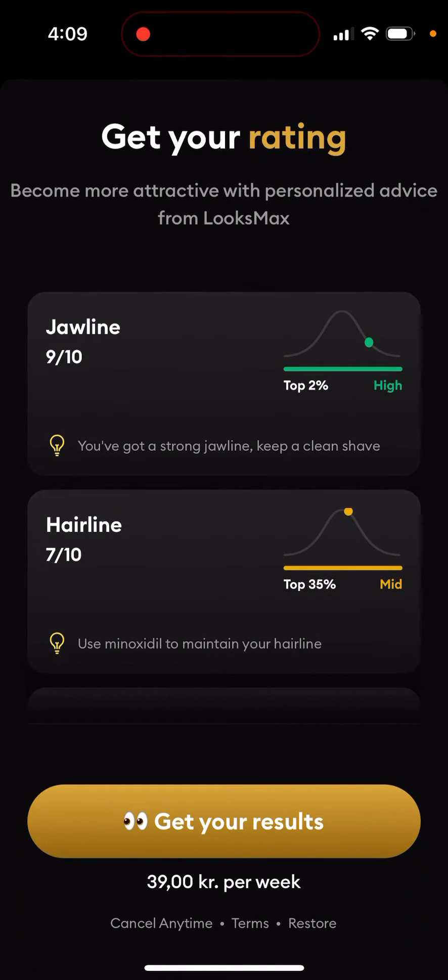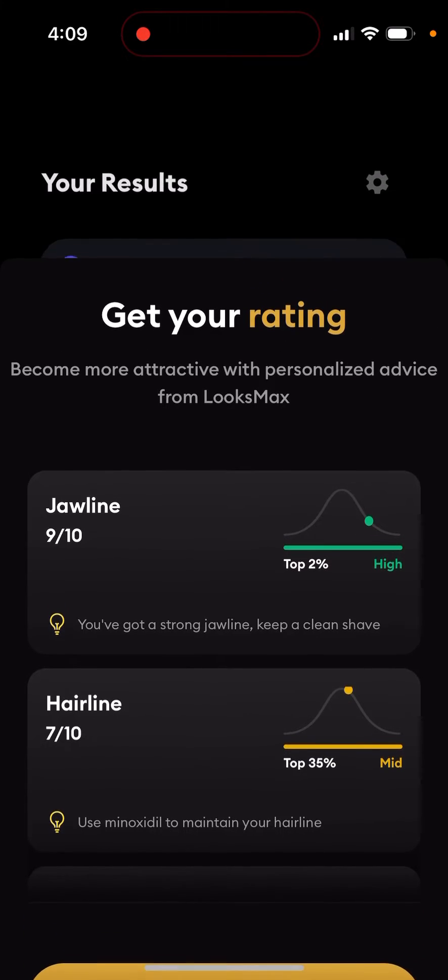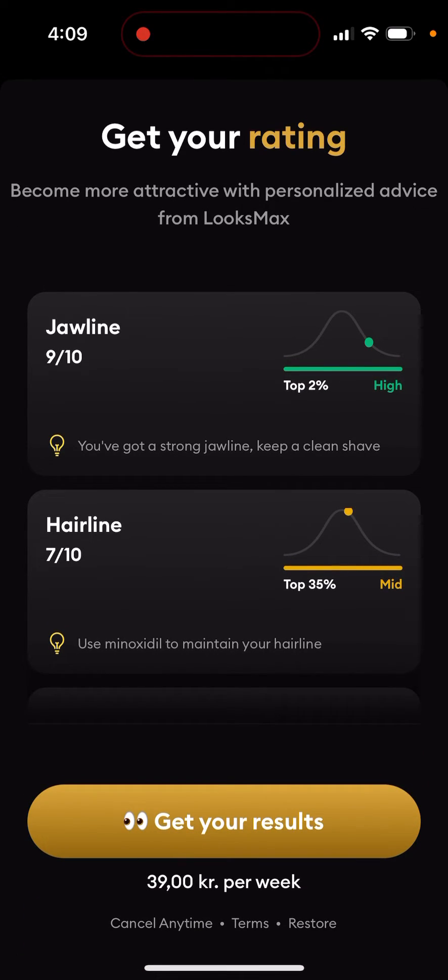To upgrade, tap here and then tap Luxmax Pro. The pricing depends on which country you are in, but there is only weekly pricing — there is no free trial. It's only 40 Danish kronas per week, or about $3.99 US dollars per week. There is no monthly or yearly pricing.